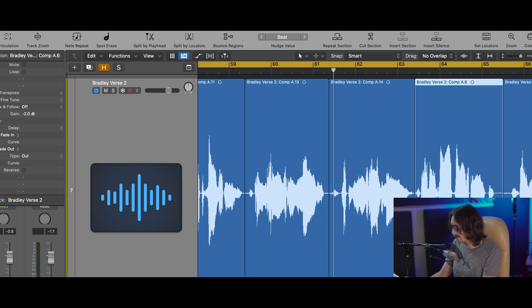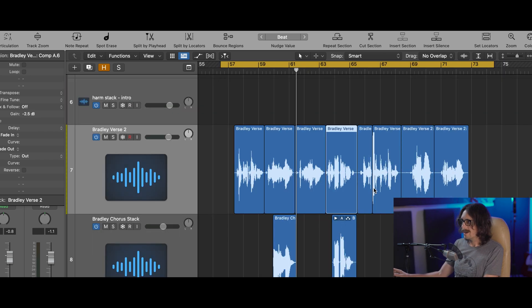Take this one down a little bit — half a dB — and now we're not hitting the compressor as hard. That right there is worth $35 to me: being able to adjust region gains with a key command or a MIDI controller. That's awesome. If you don't have this plugin, go buy it right now. I'm not sponsored by them, I won't make any money from it, but you should absolutely get it.